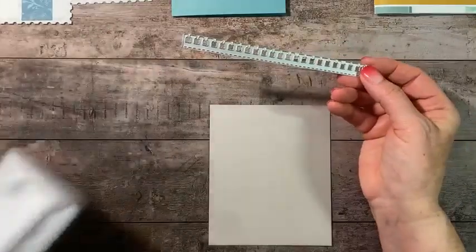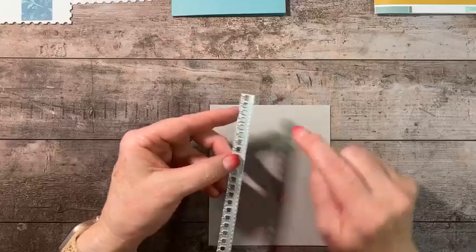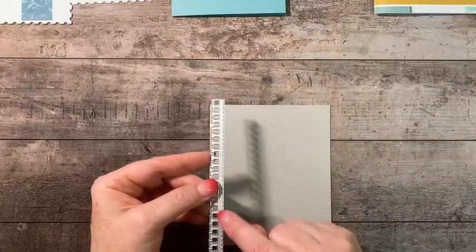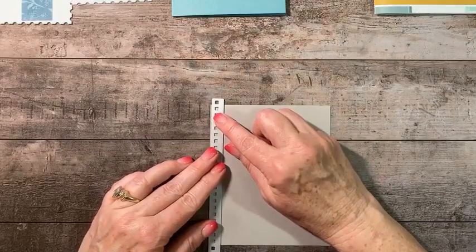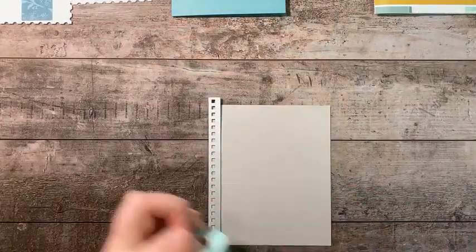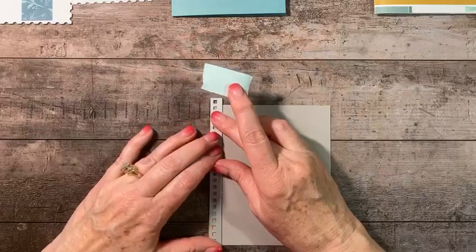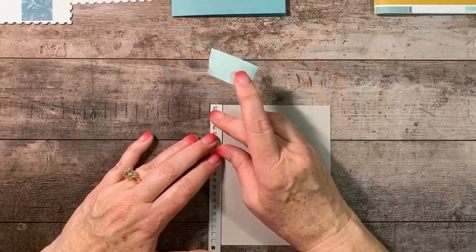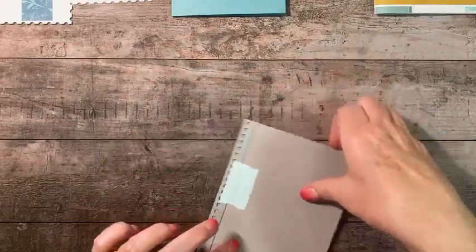With this particular die, if you want your notebook paper to look right, put the die down with the dotted line toward the inside of your paper. I'm doing it on the left-hand side. I'll place it using some low-tack tape, lining it up with the top of my cardstock along the edge, and give it a press.